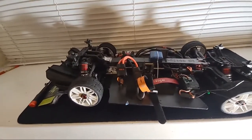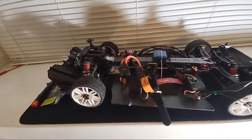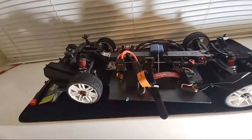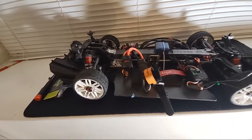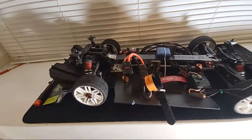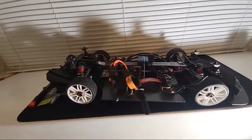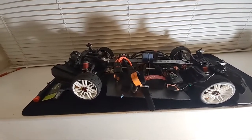Castle is top quality stuff. You can go 100 miles an hour on the stock Castle 2200 setup, so start there and work your way up. Shout out to Castle, TP, Neu motors, and just everybody. I think I've exhausted this video — if y'all let me keep going I'll keep going, but I'm going to wrap it up.